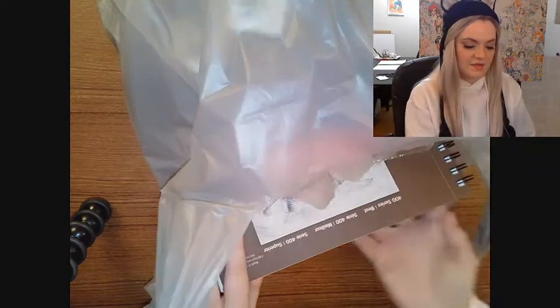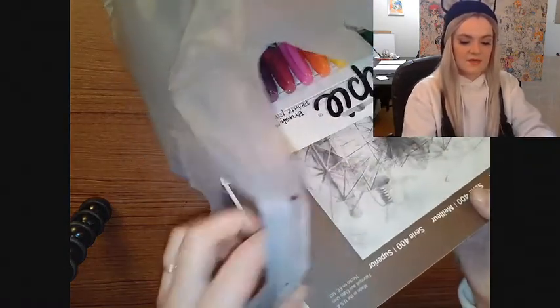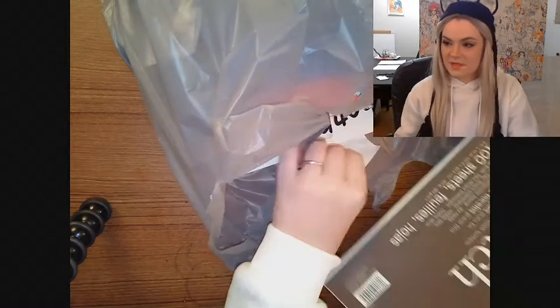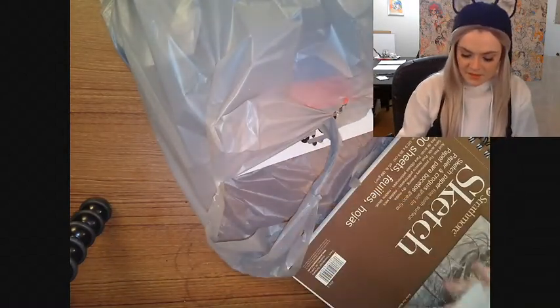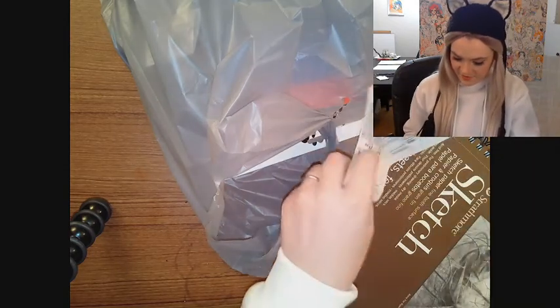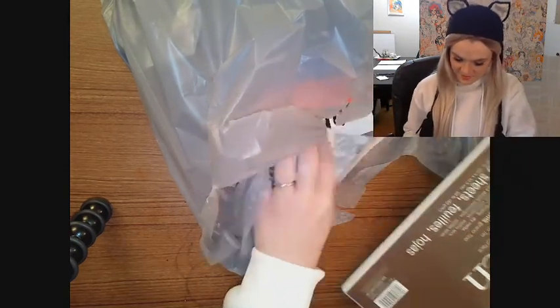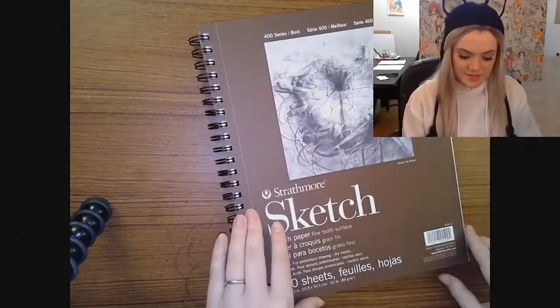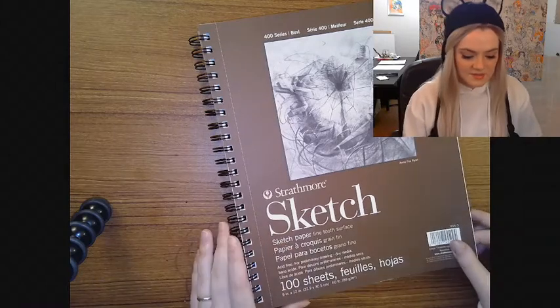I was just refilling on some basic things and got a couple other things — just some things I'll be needing. A few of these will be things that you should probably have if you're going to be following along with some art tutorials on my channel.